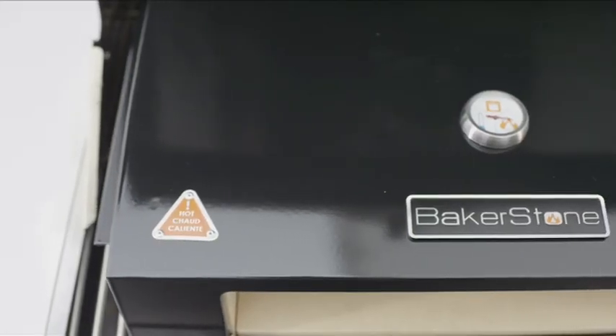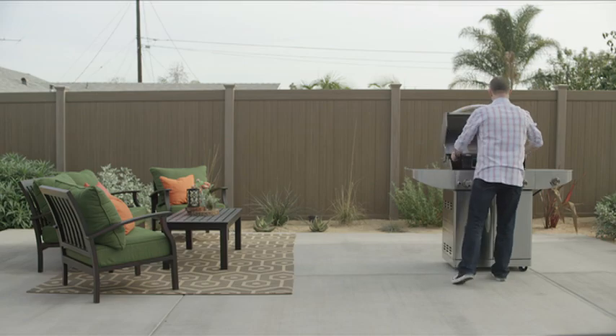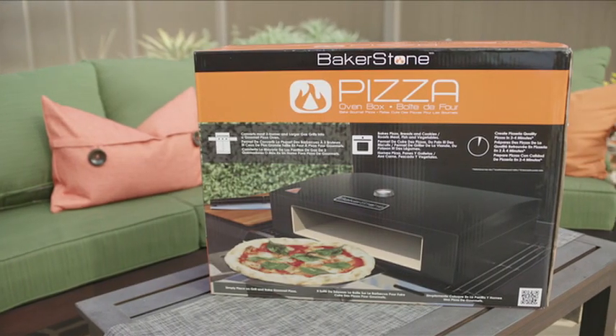And best of all, it's incredibly easy to use. It fits on most 3-burner or large gas or charcoal barbecues. There's no fuel, nothing to plug in — you simply turn the burners to high and wait for the needle to hit the right temperature.